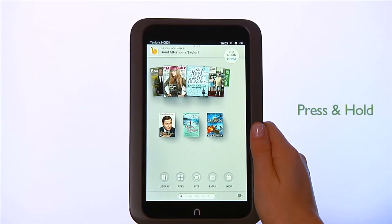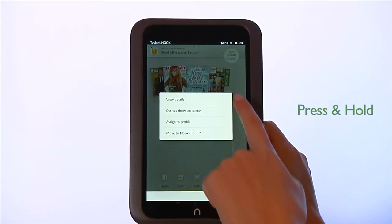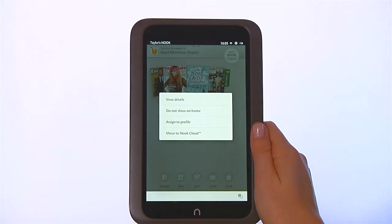Another gesture is press and hold. Touch your finger to the screen and hold it there for about two seconds. Pressing and holding will pop open a menu.